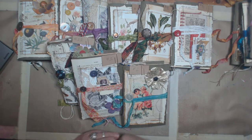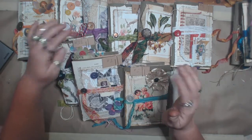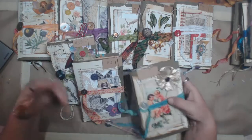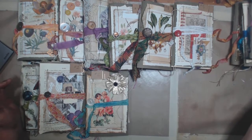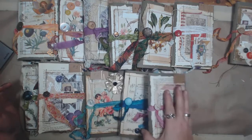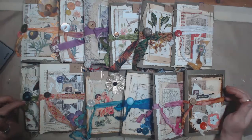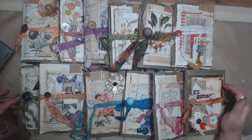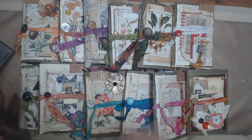Hey, I wanted to quickly make a video to show you the new pamphlet style mini junk journals that I'm working on. There are 19 of them all together — don't ask me how I wound up with 19 — and I've completed 12 of them. I just have a few more to finish, but I wanted to get a flip-through done before I listed any of them on Etsy, so I can put a link in the description for people to see what they're all about.